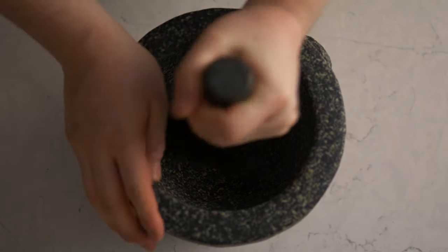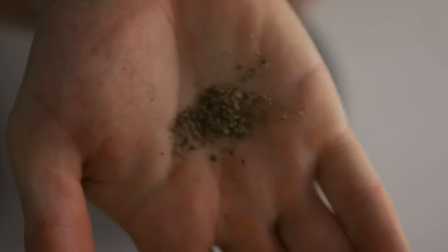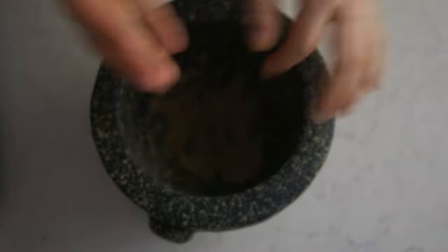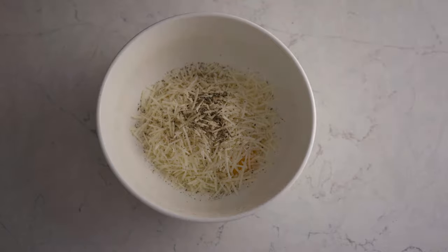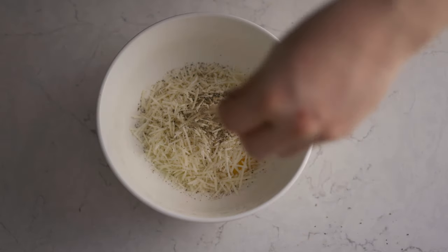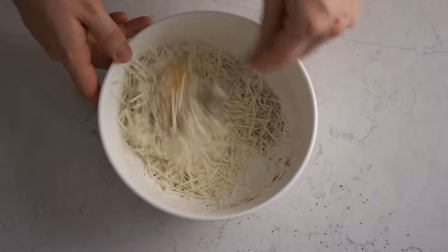Next we're going to crush some black peppercorn. Freshly ground pepper in a mortar is just so aromatic. It's beautiful and it's always lovely in a carbonara. Next we're going to do our egg mixture. For every one egg, I'm using an egg yolk. And I'm going to add a hefty amount of pecorino and a lot of black pepper. Just mix everything together and reserve it for later.